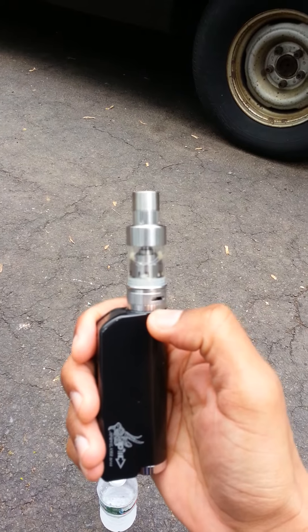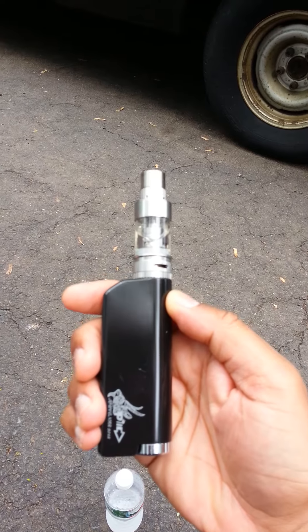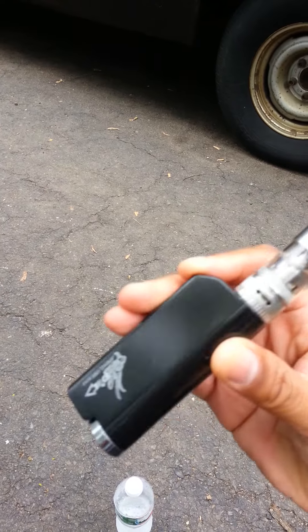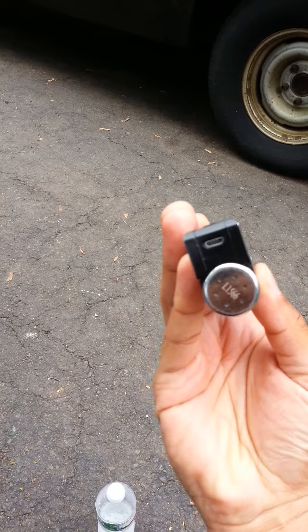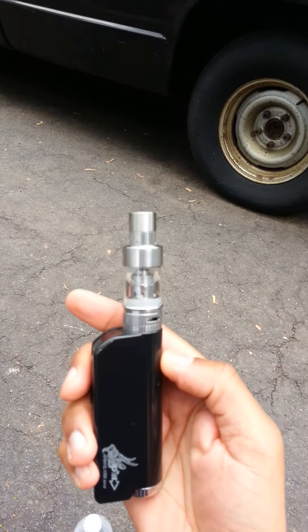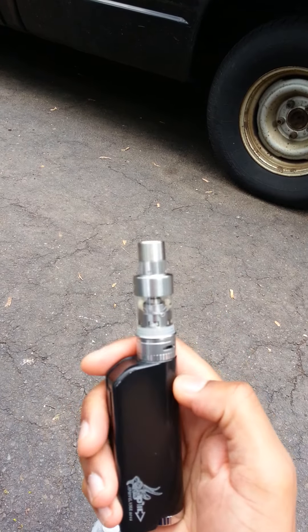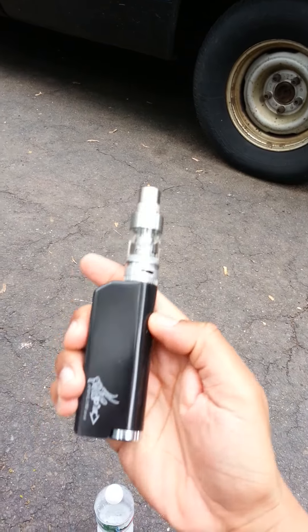It's definitely a buy — a win for me. I've put my mechanicals down; my Stingray X is sitting on my dresser fully cleaned and will probably go up for sale because I don't think I'll ever go back to mechanicals after really enjoying a regulated mod. I'm currently waiting on my IPv4 — whenever Pioneer4You decides to release the black IPv4, that's what I'll be moving to.